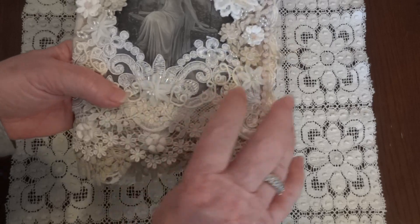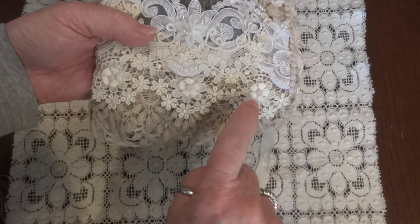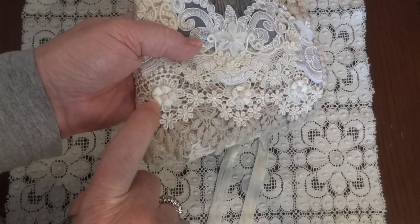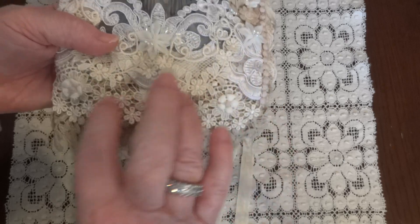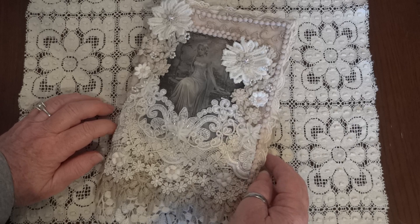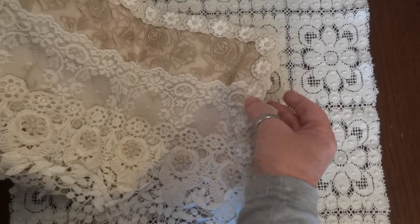Then I added three of these flowers from the store. And I added three more — these are flowers from another trim in the store — and I just fussy cut the little flowers out and added the small centers in the middle of those too, just to keep it symmetrical, if that's the right word for it. And then I added some seam binding for closure.